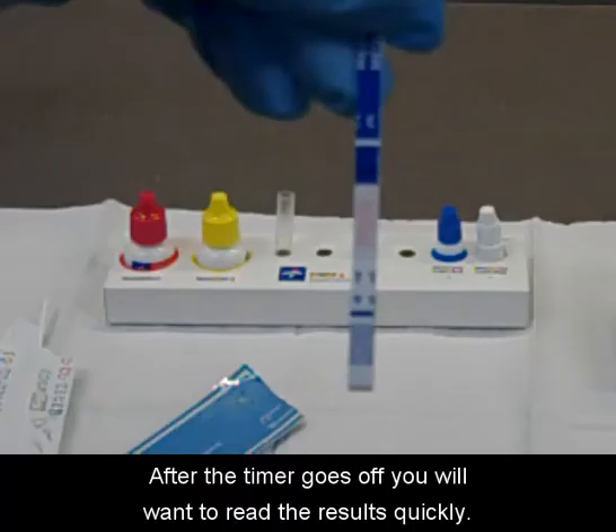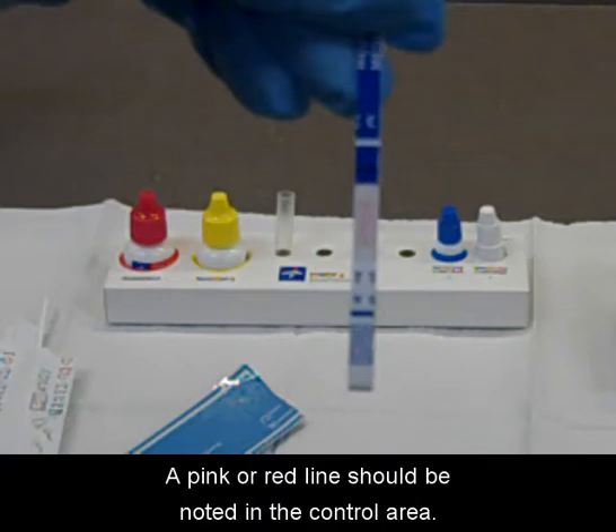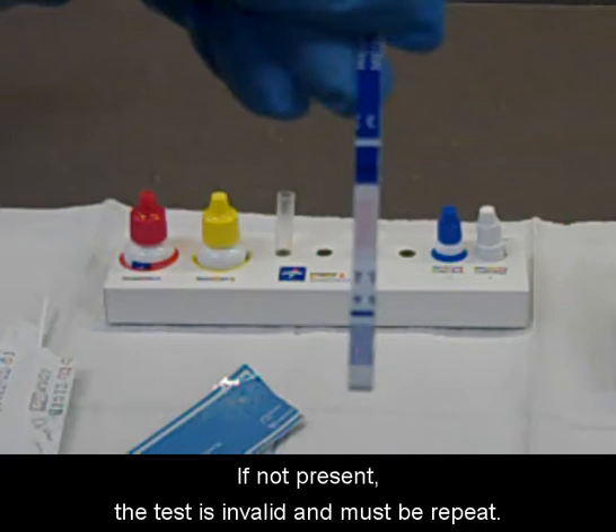After the timer goes off, you will want to read the results quickly. A pink or red line should be noted in the control area. If not present, the test is invalid and must be repeated.